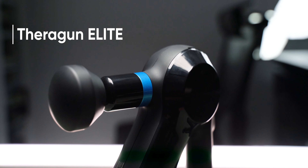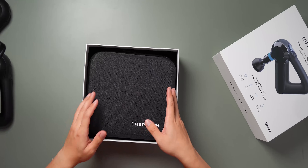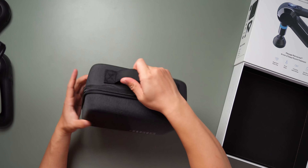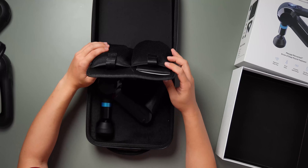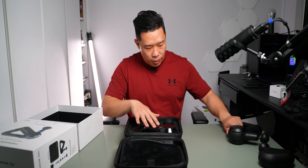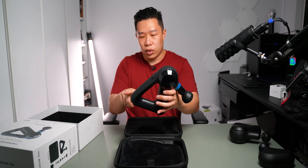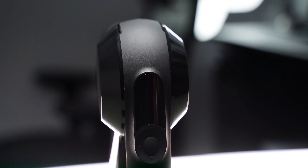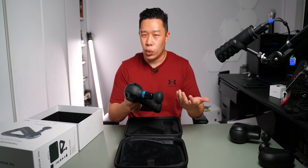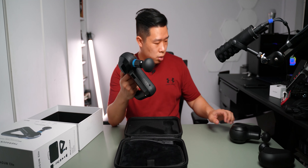Next up we have the Theragun Elite, the next step up above the Prime. It comes with a really nice hard carrying case in a slightly grey-black fabric. The finish is different from the Prime — it has a bit of a glossy finish with a blue band, making it look more premium. It's slightly bigger and still has the triangular handle. Notably, it comes with a screen on the front so you can see the actual percussion speed. It also sounds a bit softer than the Prime.